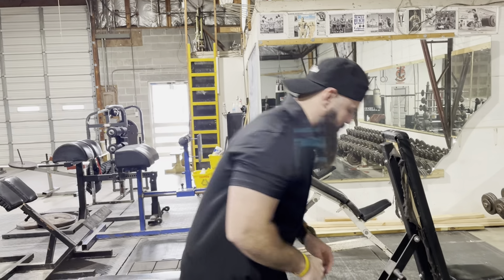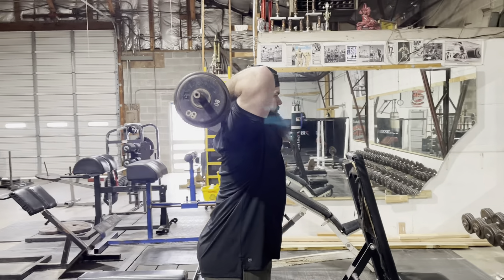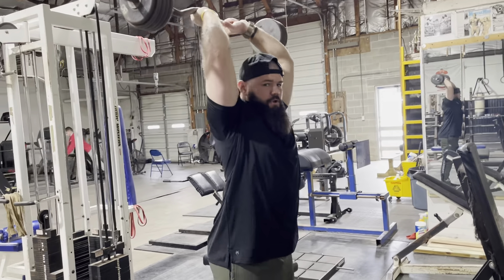The first thing I'm going to show you is a French press — a little arm with action. We're going overhead. Keep your elbows in line. Straight up.